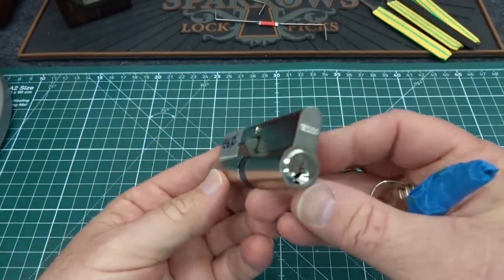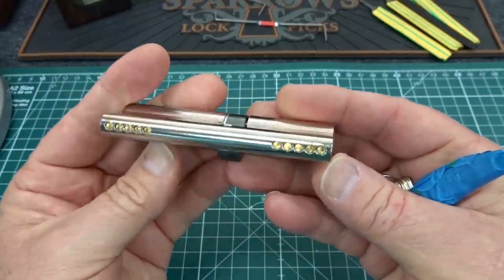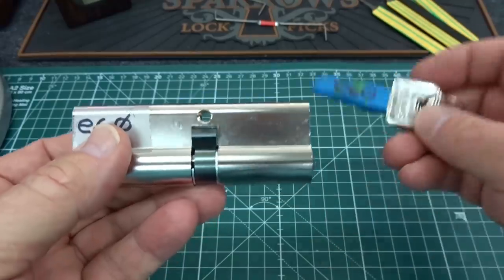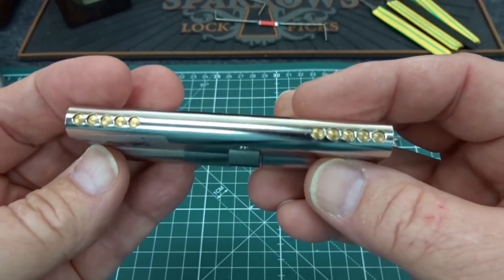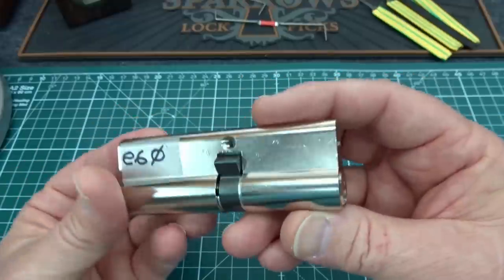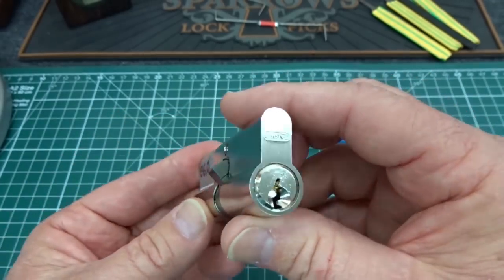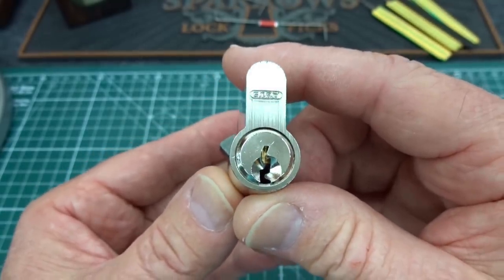I got a brand new Abus E60 from Andrew in Roundhill, Virginia. He picked this up on a recent trip to Belgium and this really is one of the most recent manufactured versions. We do have the keys here but we won't be needing those. I thought it'd be interesting not only to see if we can pick this brand new one, because the new Abus has come with a whole series of new security pins. I'll show you all the pins that I have regardless.